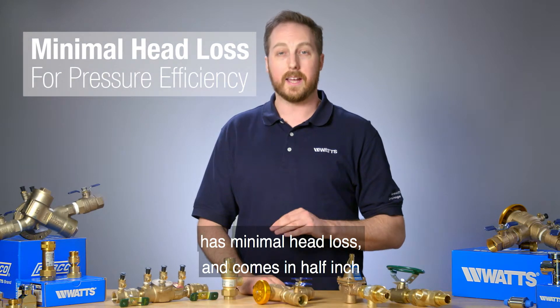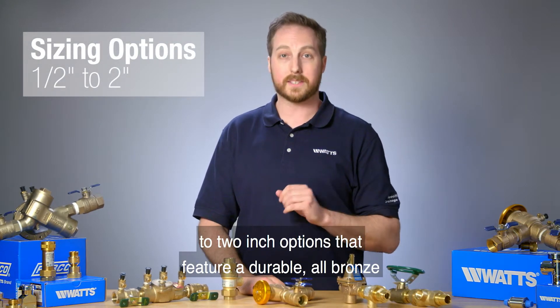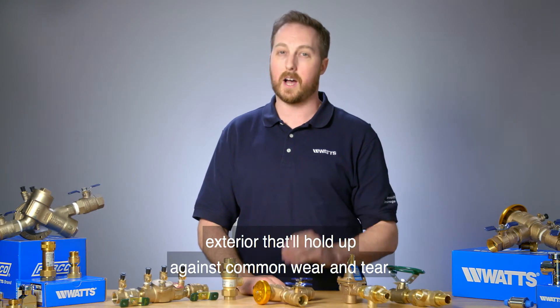The Febco Series 765 meets all standard certifications, has minimal head loss, and comes in half-inch to two-inch options that feature a durable all-bronze exterior that'll hold up against common wear and tear.